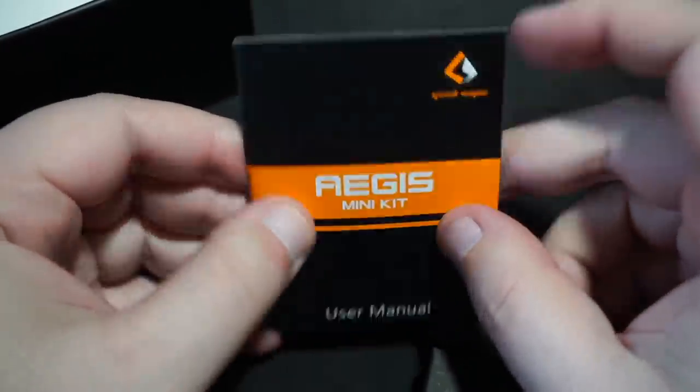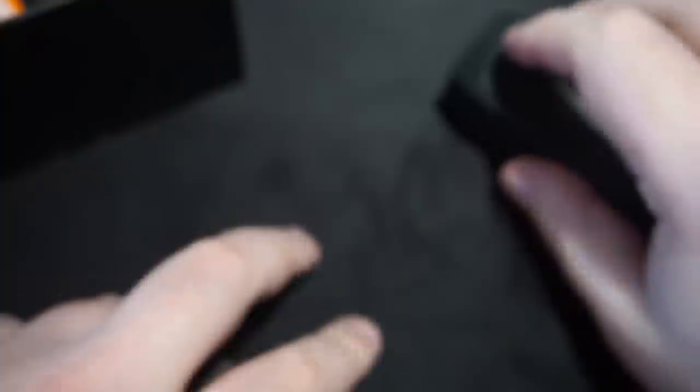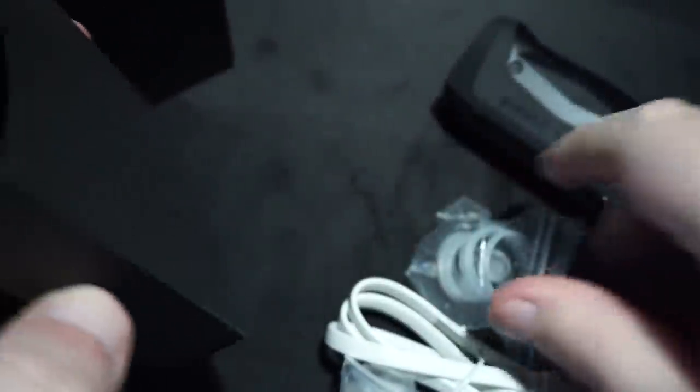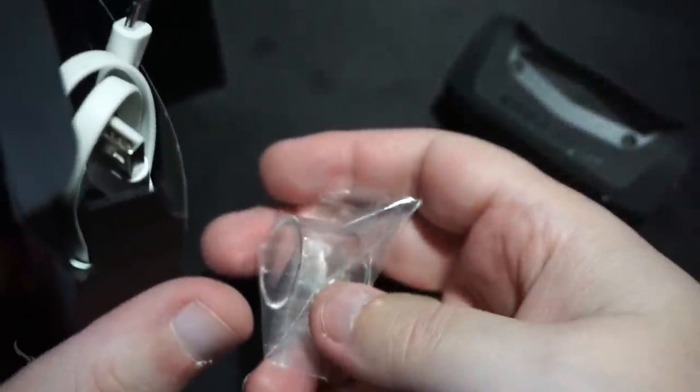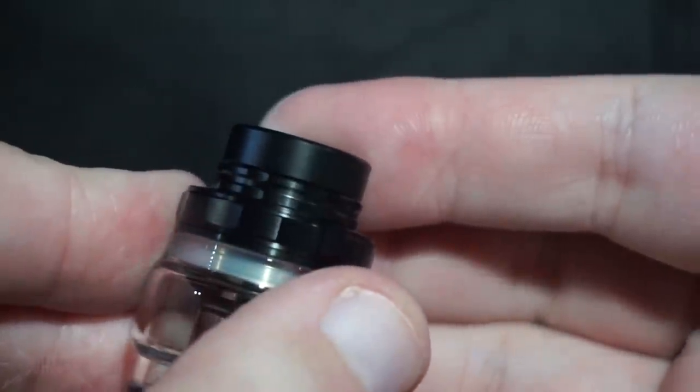Eight languages inside that little manual. I guess we can figure out what that '8' means on the screen from that. Also on the bottom of the box there's another box containing: a spare coil, extra O-rings, a micro USB cable, a straight barrel glass if you don't want to use the bubble glass, and a silica gel packet — don't eat that if you want to survive.